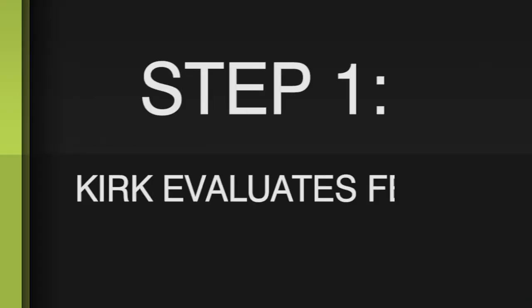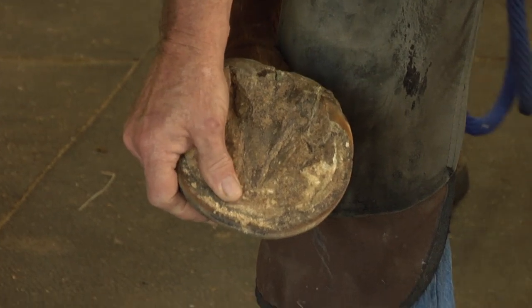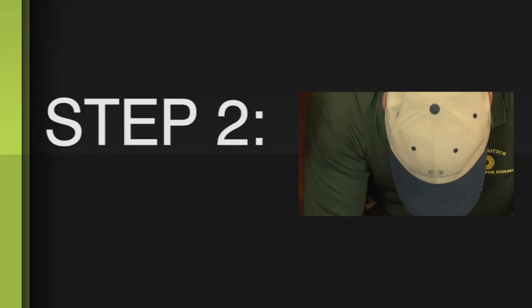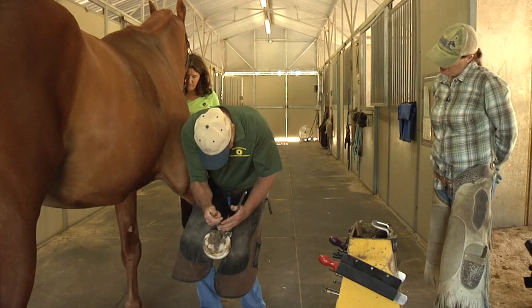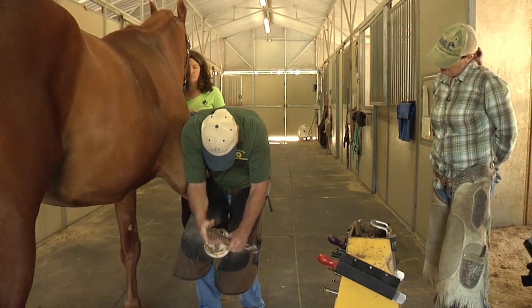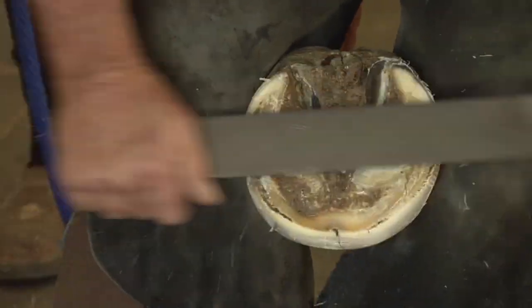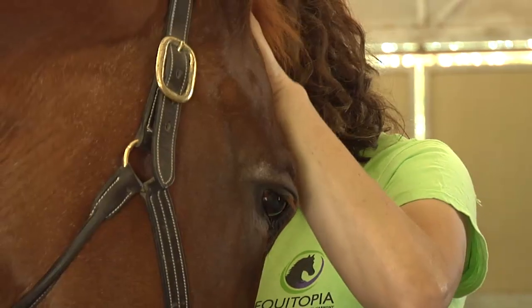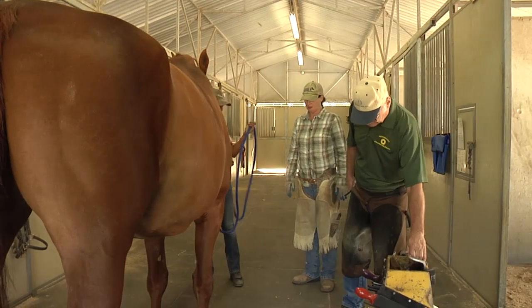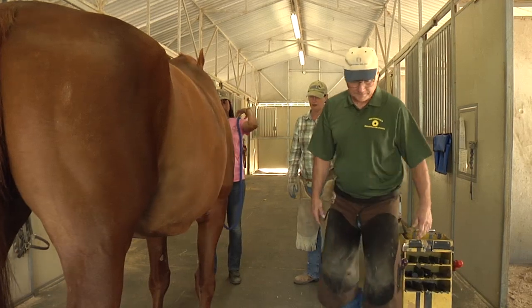First thing we do is just pick up and evaluate the bottom of the foot. See these depressions right here? These sometimes indicate that they're bruises. So I'm just adjusting this lateral side a little bit. We'll address that flare — not so much that it's a real problem, but that's a migration of the hoof wall away from the center of the load bearing of the foot. Very hard horse to trim and keep comfortable.